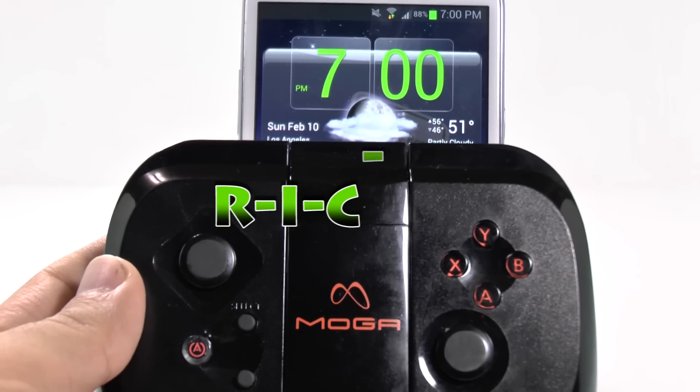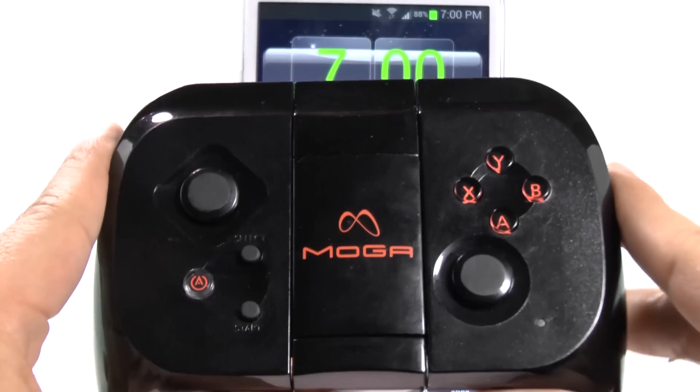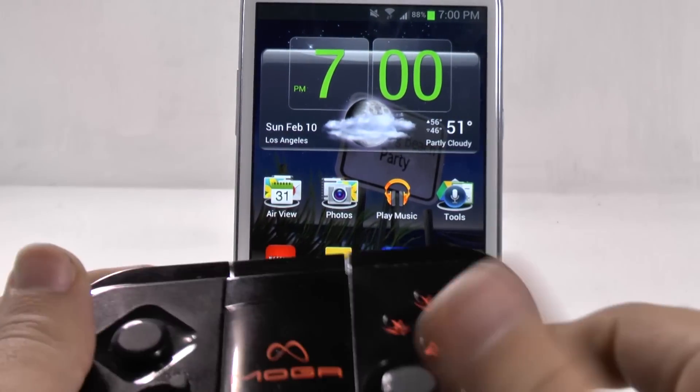Hello, this is Ricky, the Android guy. Hey guys, so today I'm going to be showing you how to set up your MOGA device to your Android device.